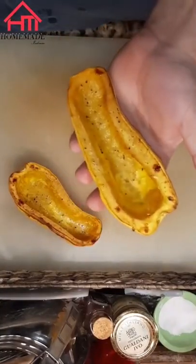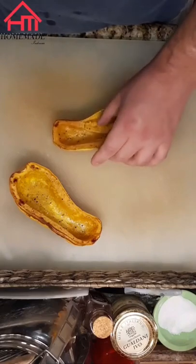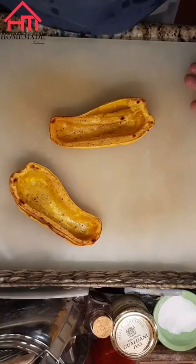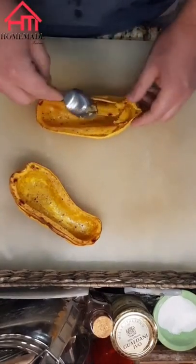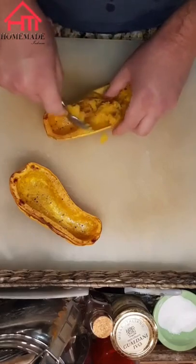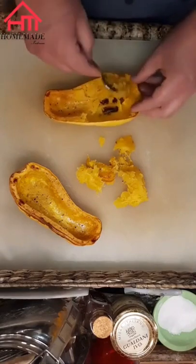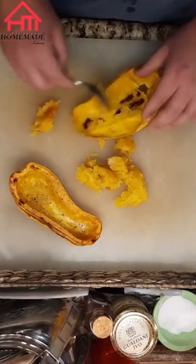I just took the squash out of the oven — as you can see it's got a little color to it, looking nice and pretty, and it's nice and soft. I roasted it at 400 degrees Fahrenheit for 30 minutes. This was a smaller one-pound delicata squash; if you're using butternut or acorn it'll depend on the size how long it'll take. From here we're just gonna gently remove the soft squash from its skin, being careful not to get any skin because it doesn't taste great and it'll be hard to move through the food mill.